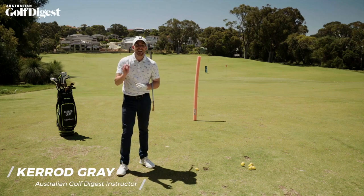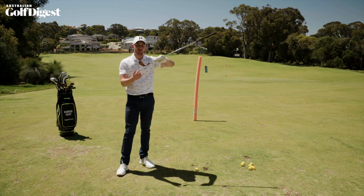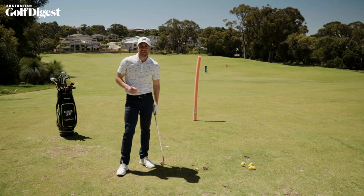I'm Kerr Gray for Australian Golf Digest and in today's lesson I'm going to show you the secret to hitting straighter shots. It's all about aiming this correctly and I'm going to show you how. Let's get stuck in.